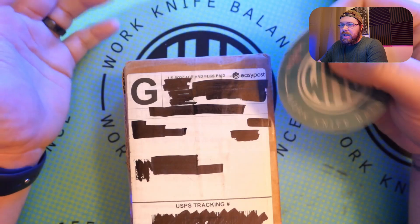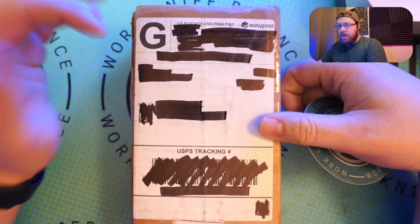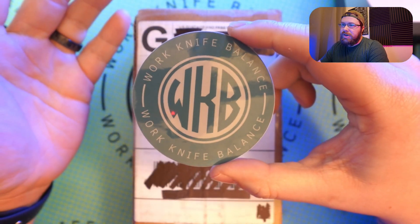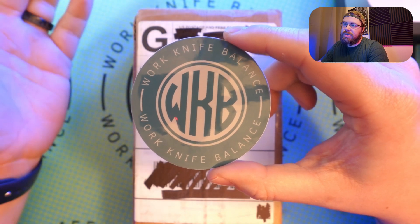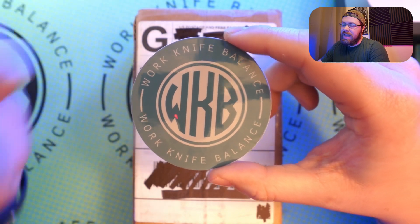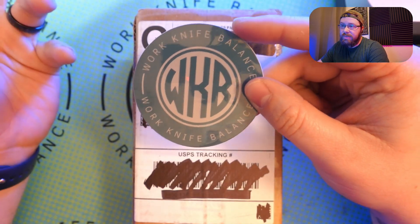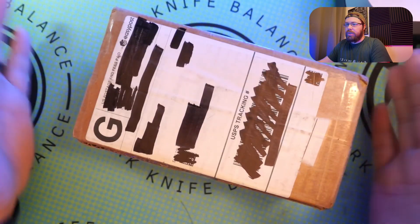We've got a package here today coming to the straight G — that just means it was shipped to ground. We've got our channel sticker here, which gives me a great opportunity to let you know: if you aren't subscribed, it's a great time to subscribe to the channel. Hit like and subscribe down below — it's the best way to support us. We're gonna continue to make content and we'd love for you to be a part of it, so hit that like and subscribe button below.